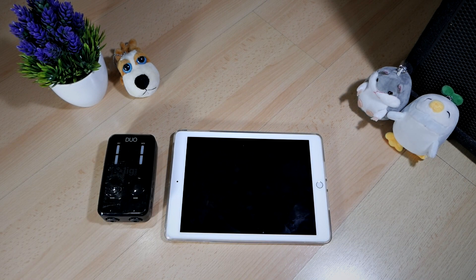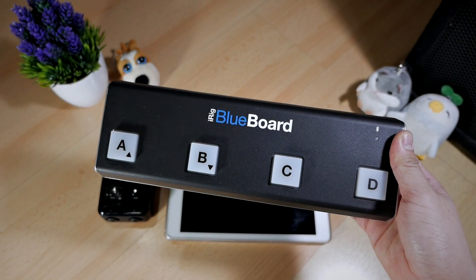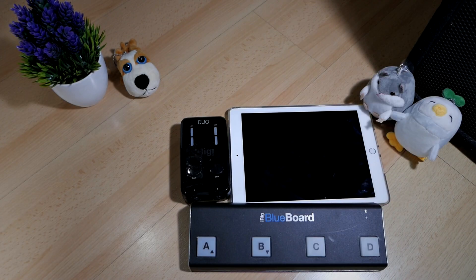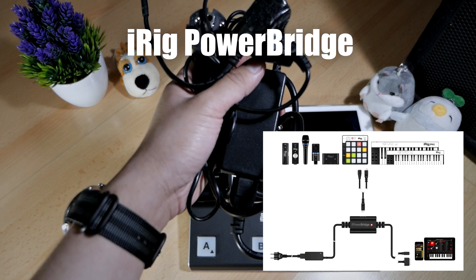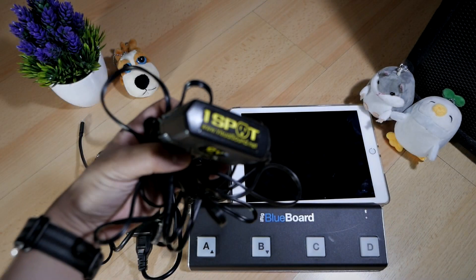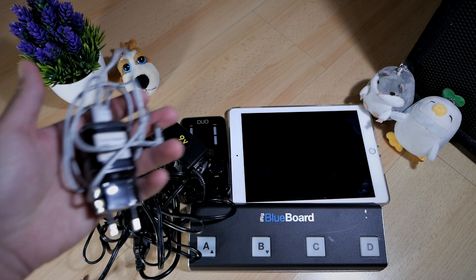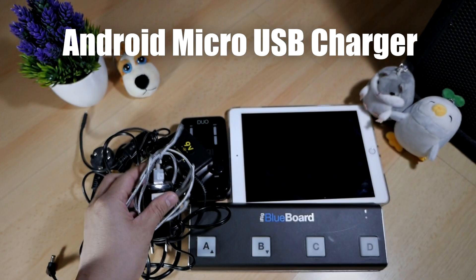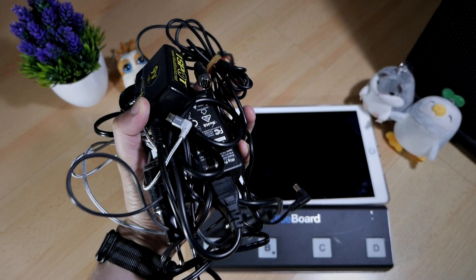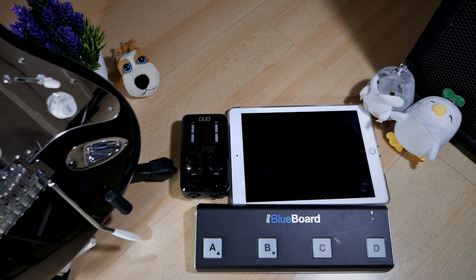Next, we're going to need a MIDI controller — basically a foot device that will handle patch changes and turn on or off any effects in the software. I'm using the iRig BlueBoard because it has Bluetooth connectivity that works really well with the iPad. Next, we will need some power solution to power all our devices. I'm using the iRig PowerBridge to power the iPad while allowing the iRig Pro Duo to connect to the iPad at the same time. I'm also using a OneSpot 9V power adapter to power the iRig Pro Duo, and an Android phone charger with micro USB to power the BlueBoard so I don't have to use batteries. You'll also need a guitar, but that goes without saying.